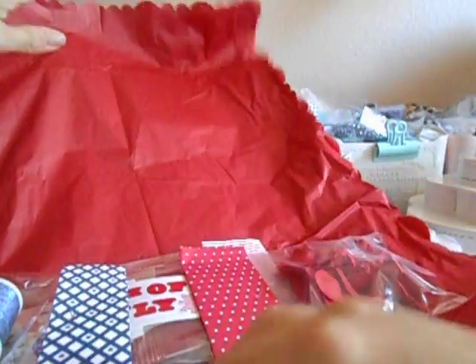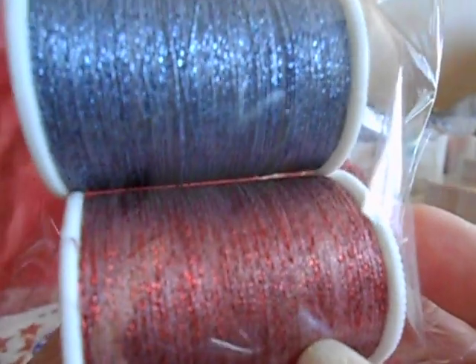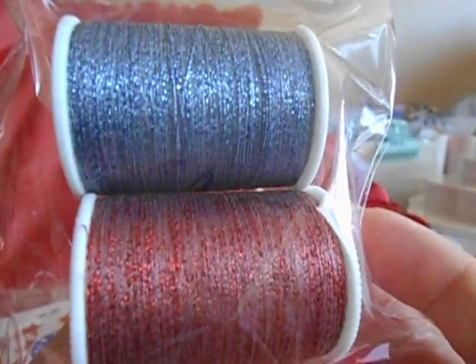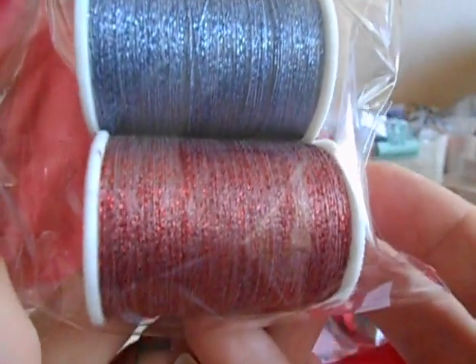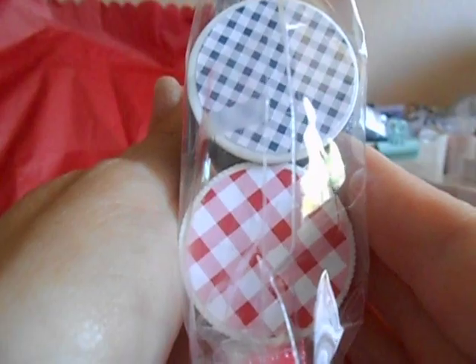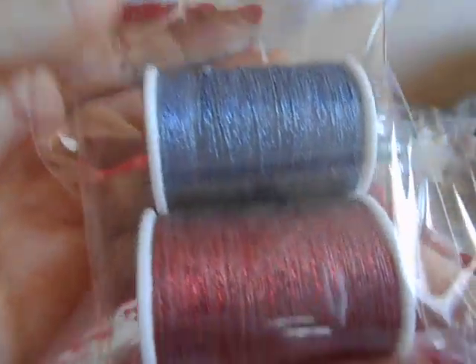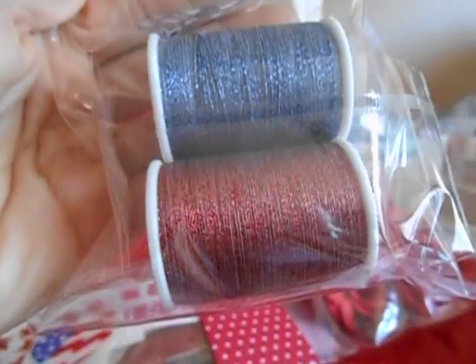Oh my gosh, Kat — look at this threading right here. Let's see if I can get the camera to focus. It is glittered — it's shimmery thread in red and blue. I hope you grabbed some of these for yourself because those are amazing — I've never seen that. She even took the time to put cardstock on the ends of them. Look at how cool that is. You are such a gem. And then look at these pretty flowers — they almost look fabric, but they're like a heavy cardstock paper.